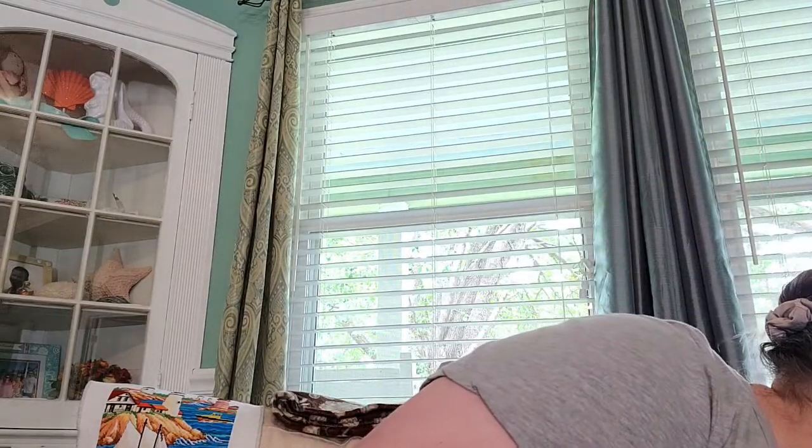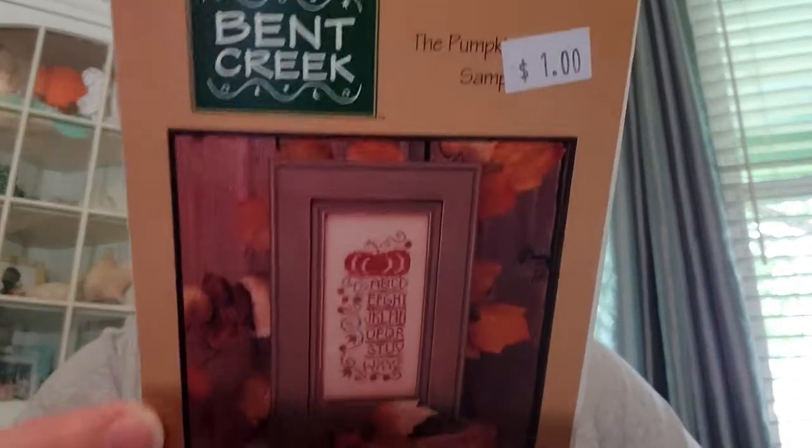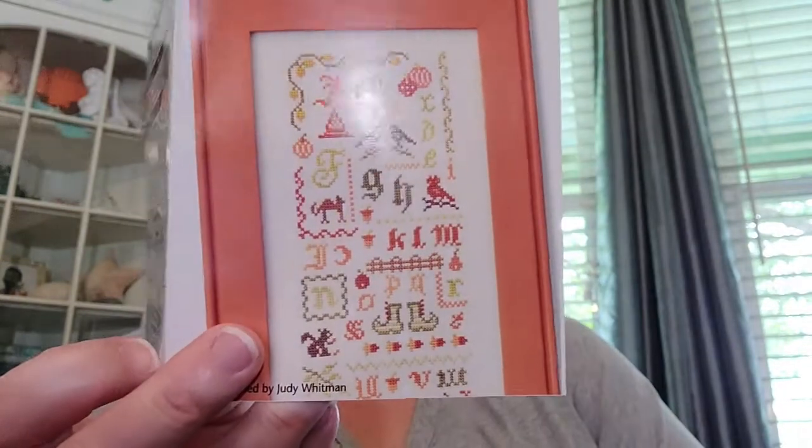On to some stash and haul. I have these laid out because I'd like to get started on them soon — I believe they'd be pretty quick stitches. This is Bent Creek's 'Pumpkin Flower Sampler.' It calls for hand-dyed threads, which I'm trying to hunt down. This is a JBW Designs 'Halloween Alphabet' — I love the colors on it, that little squirrel is really cute.